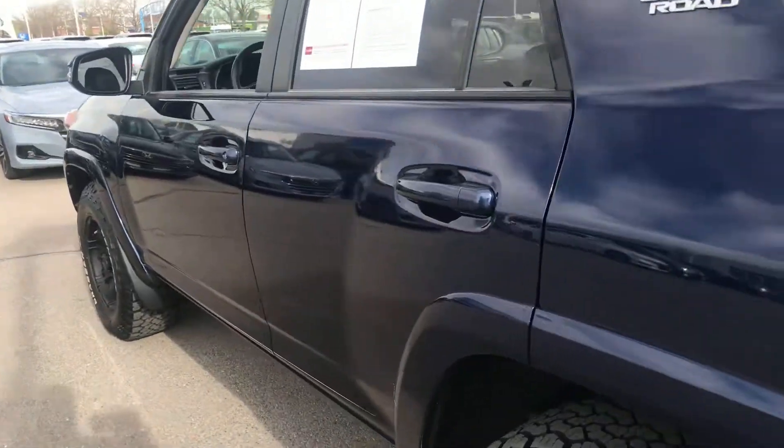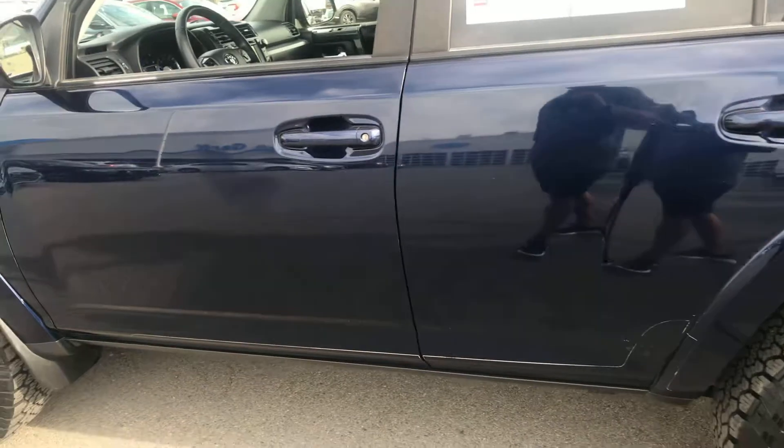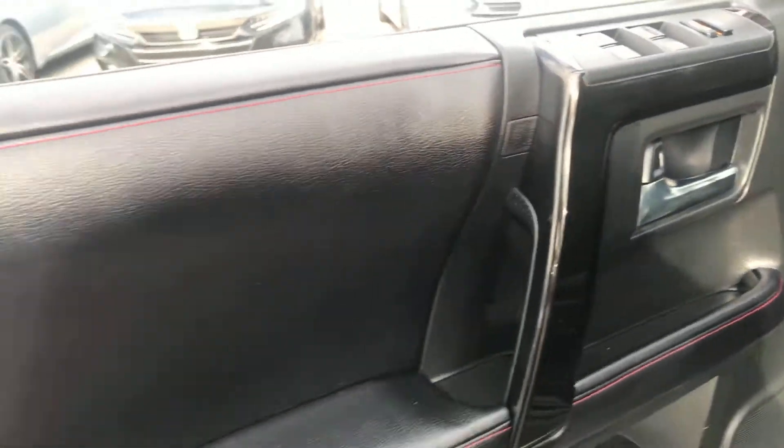Now, this vehicle has just over 75,000 miles on it at the current time of the video. Jumping inside here, we've got the black leather with the red stitching — I kind of like that a lot.